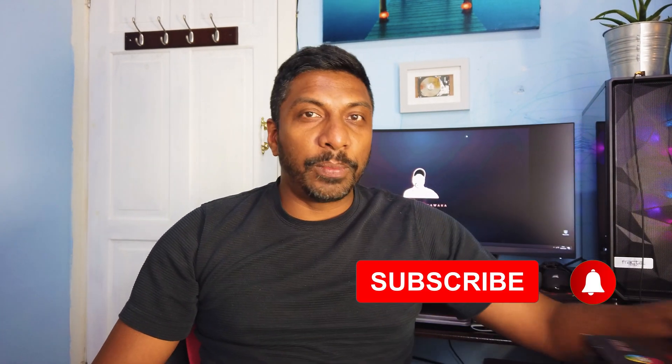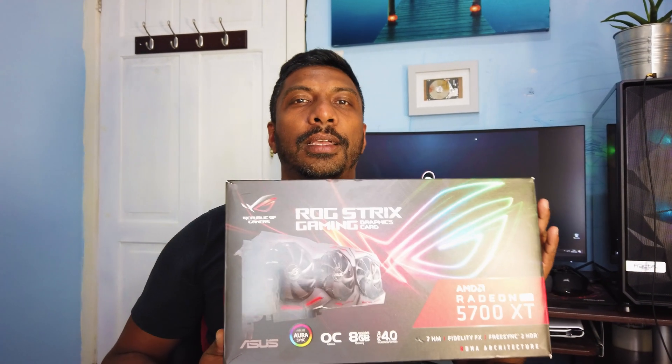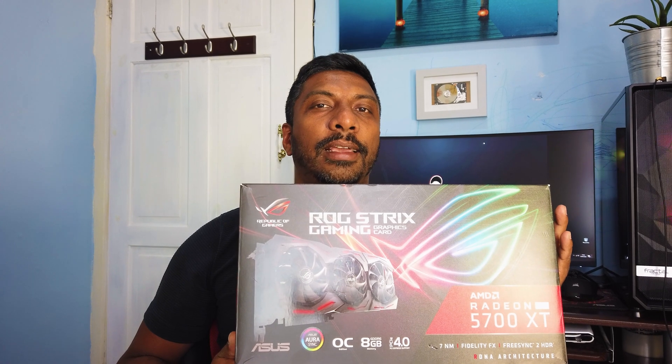Welcome back to my channel. Here I am bringing another tech video. In this video I'm going to talk about another graphic card which I'm having a problem with. The graphic card is from ASUS — the RX 5700 XT — and the problem is the graphic card itself doesn't turn on, although the RGB is working, but there's no display and the fans don't turn on. So what I'm going to do is tear it apart and try to fix it. I'm not sure whether I can do it; I'm going to give it a try and see how it goes.